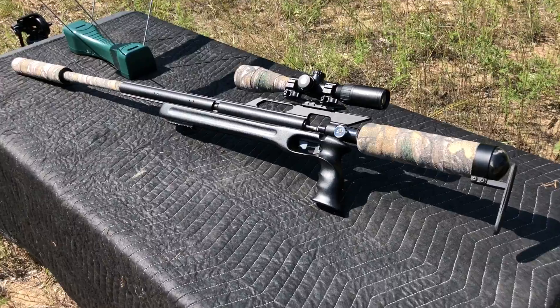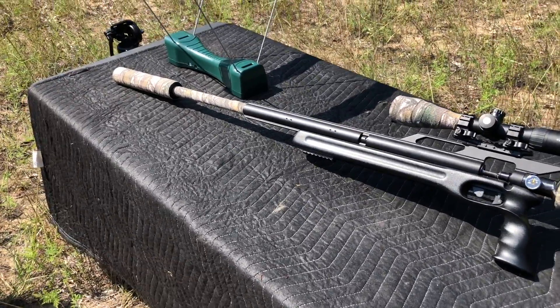First up, we're going to be shooting a 350 grain slug, and after that we'll be shooting the 400 grain slug. Let's see what it'll do.